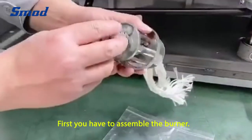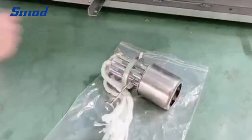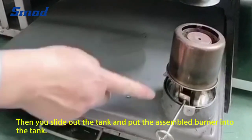First, you have to assemble the burner. Next, slide out the tank and put the assembled burner in the tank.